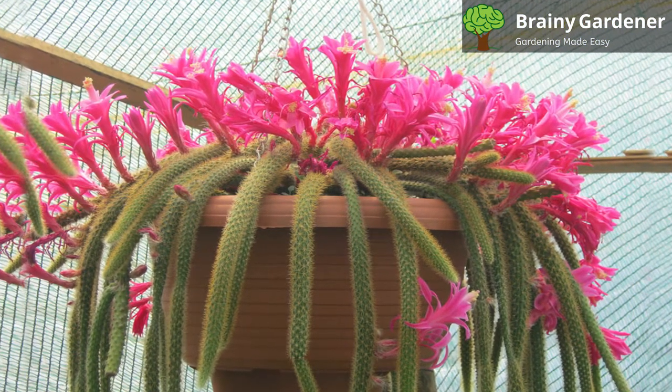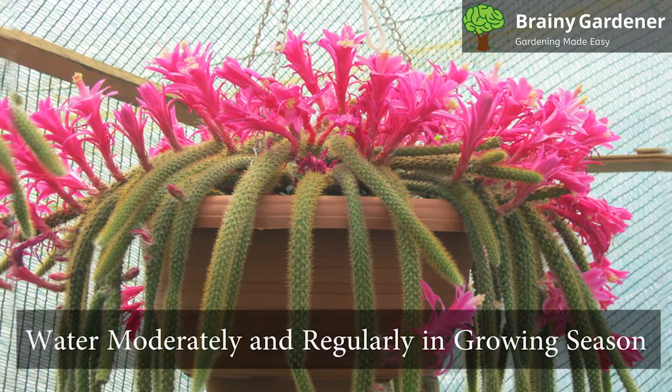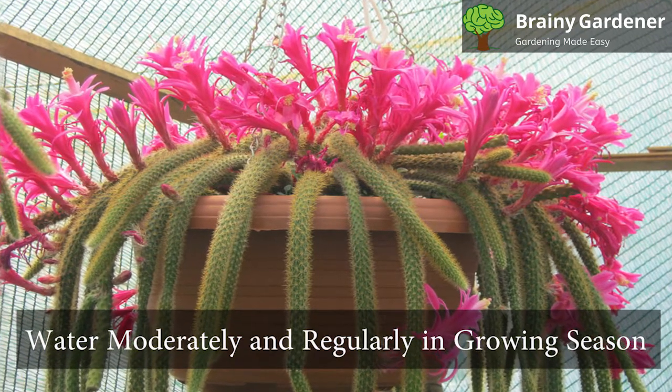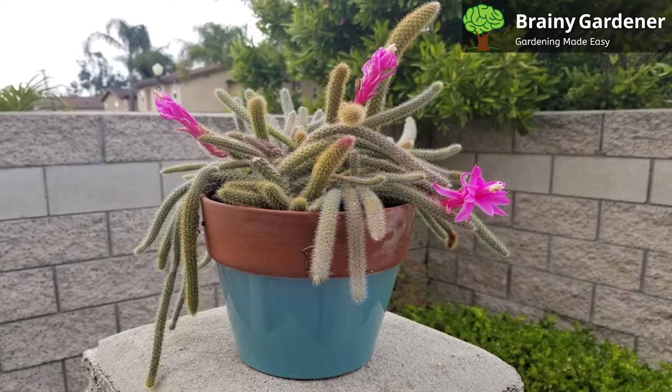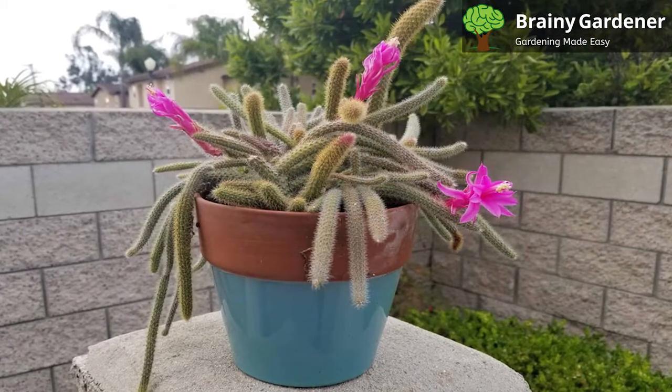Watering the rat-tail is fairly straightforward. Water moderately and regularly in the growing season, but wait for the soil to dry out before the next session. In winter, the plant enters dormancy and doesn't need as much water.